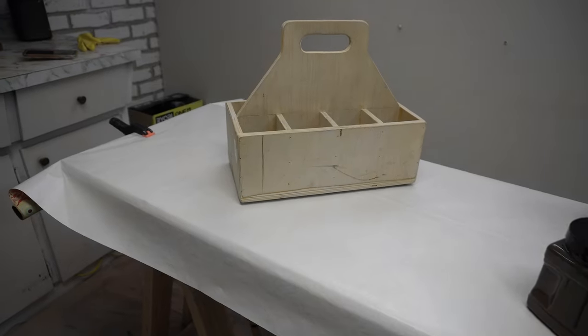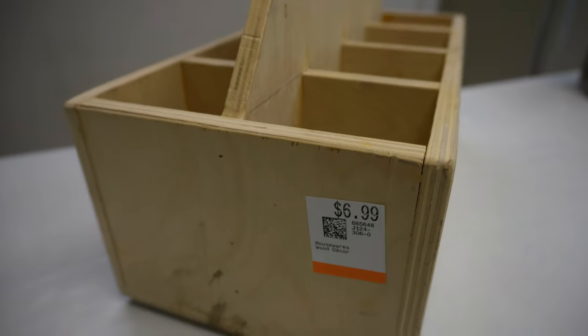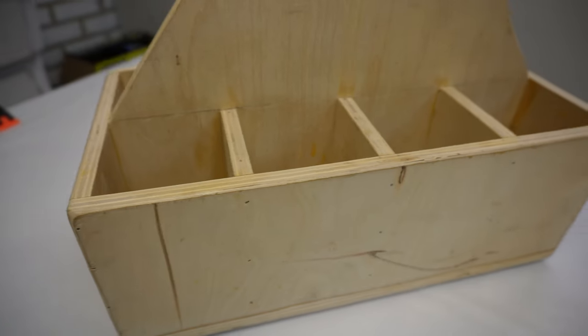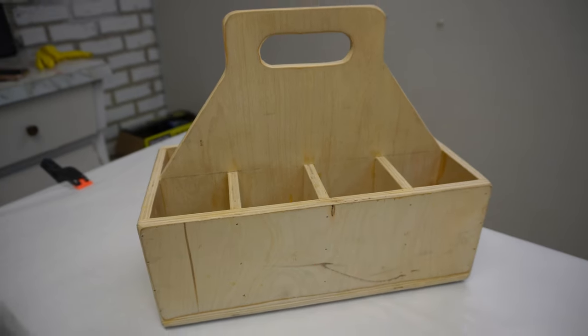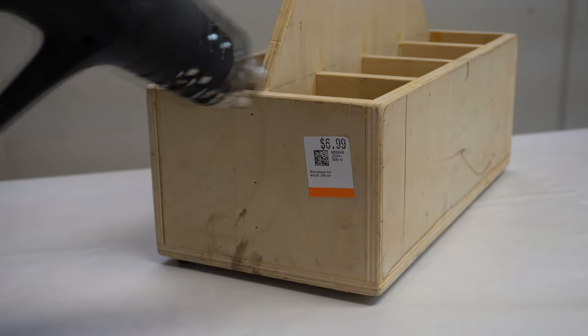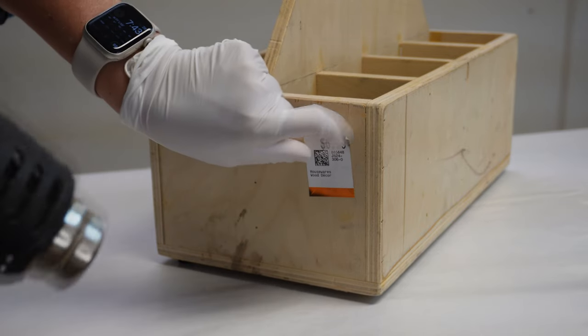So here's what I started with. It's a plywood caddy box and I know plywood isn't the best looking, but it had all these little cubbies in it for holding different things and it's built super sturdy. I started by giving it a little wipe down and then using my heat gun to remove the price tag.